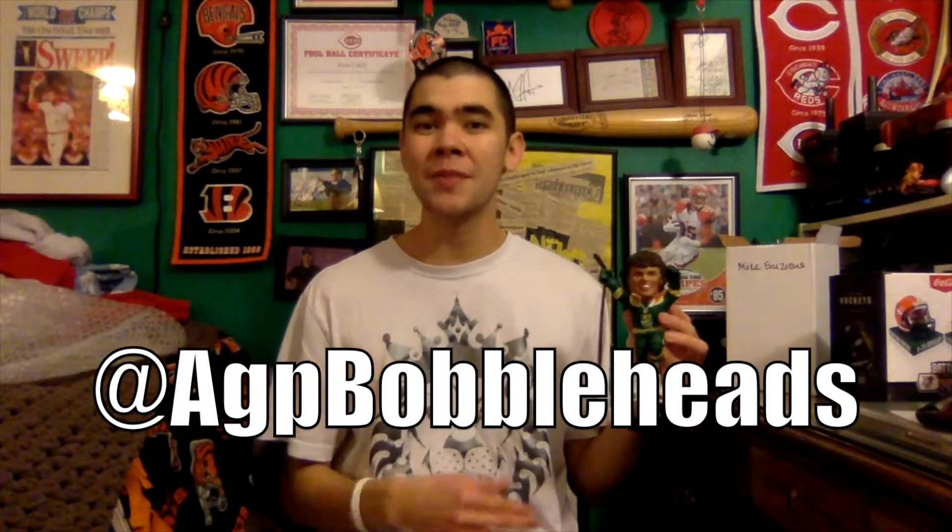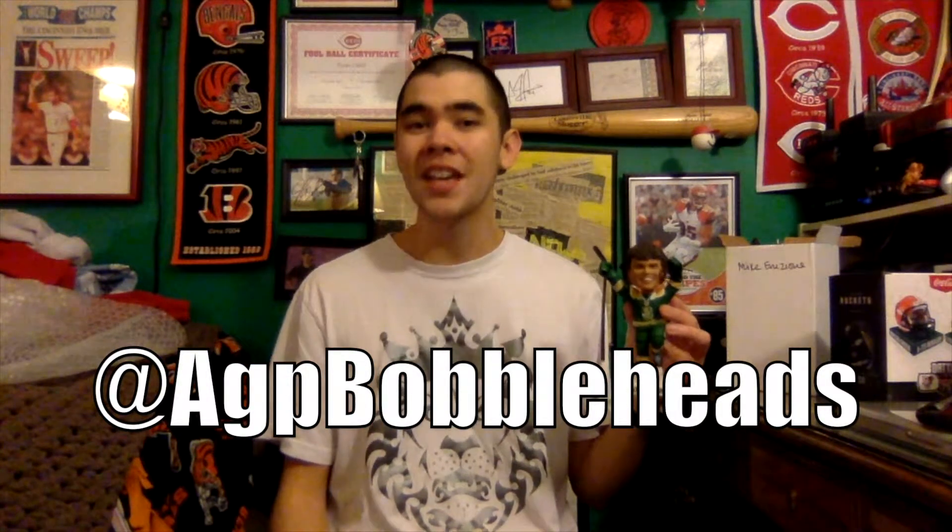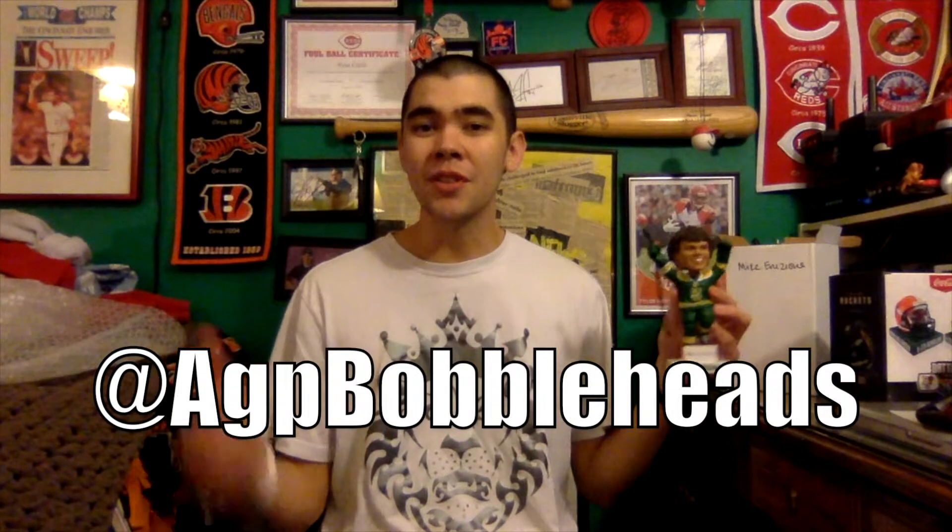Thank you again AGP Bobbleheads for hooking me up with this prize. Make sure you give them a follow on Twitter — you won't regret it. They have cool stuff up there, sneak peeks of upcoming products they're making, and contests where you can win awesome bobbleheads. Definitely give them a follow, it's definitely worth it.